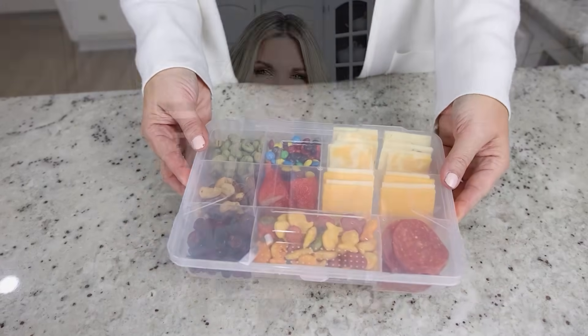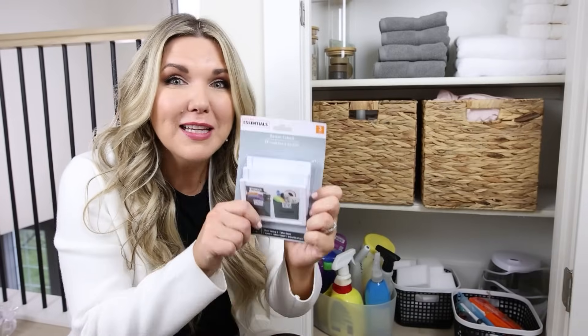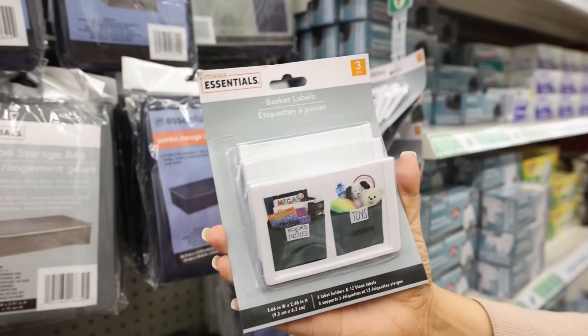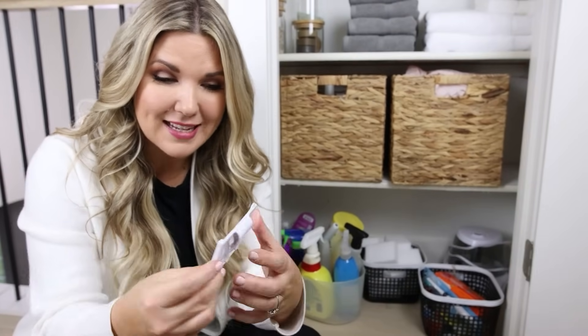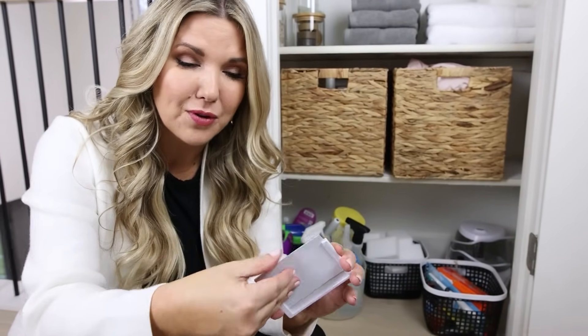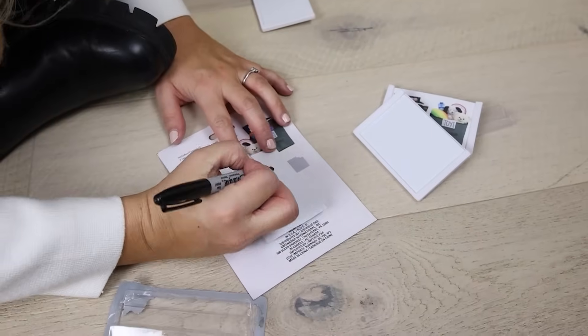Let me know what you think of this idea and if you would make one. If you have wicker baskets, you know that they're hard to label. I found these basket label clips at Dollar Tree — you get three for $1.25. Each one clips onto a basket, and it comes with several label cards included, so you don't even have to create them yourself.